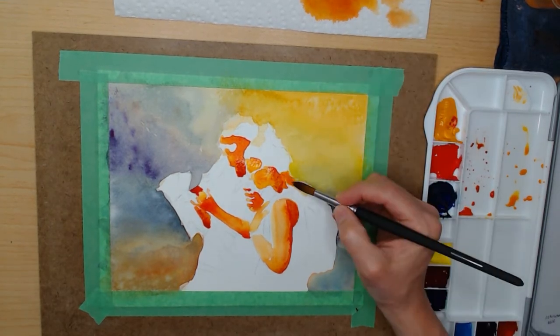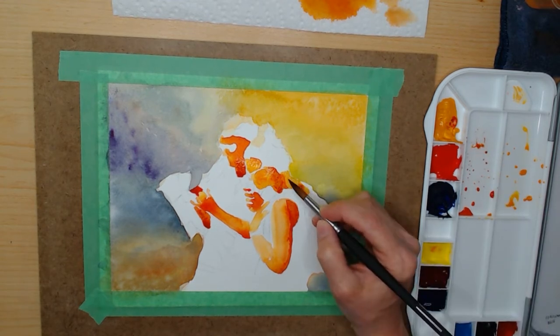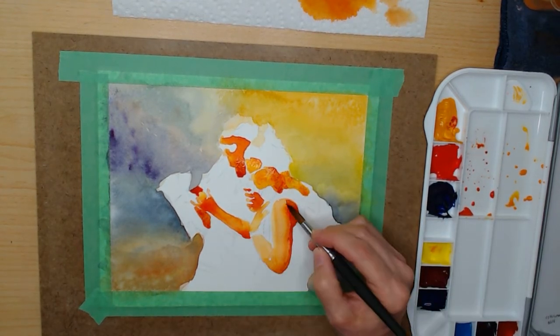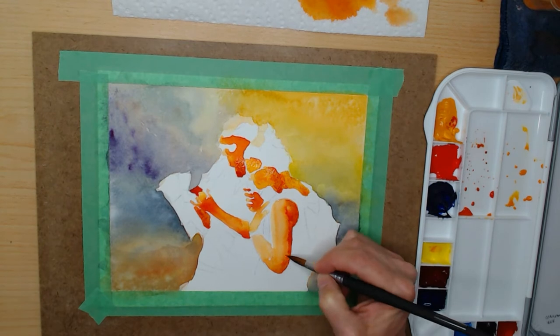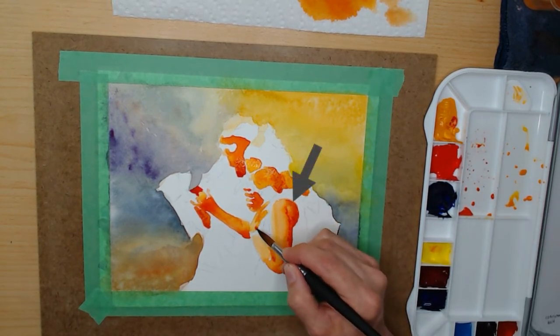If you look at her arm here, this is a perfect example of overworked paint where you add water to stuff that's already dried and you end up with what they call that cauliflower look — you get a weird dried puddle in the middle of a shadow.